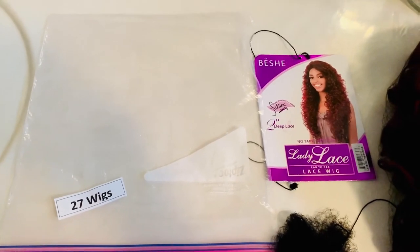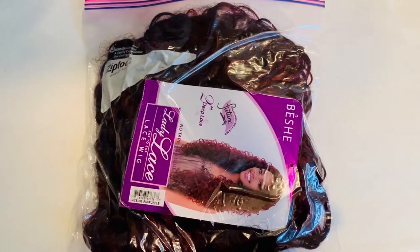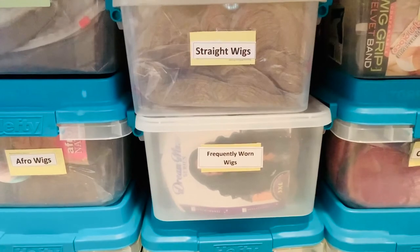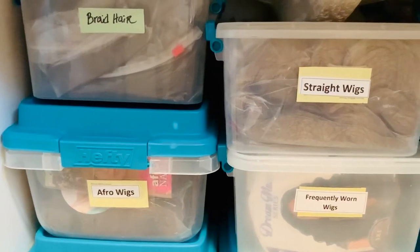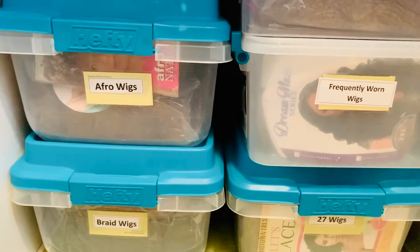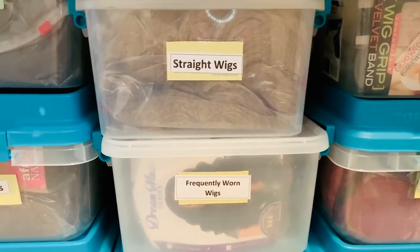Here I've placed the wig inside a freezer bag and removed as much air out of the bag as possible. The wigs are now stored in the containers and each container has a description of what's inside that particular bin. I'm able to house at least five to six wigs in one large container. The smaller containers hold fewer wigs and I usually use those for frequently worn wigs and wigs that don't have a lot of volume.